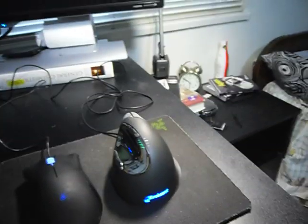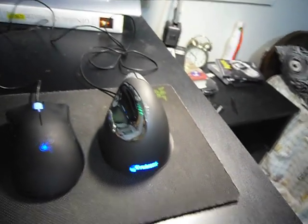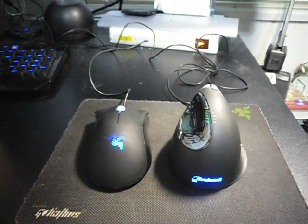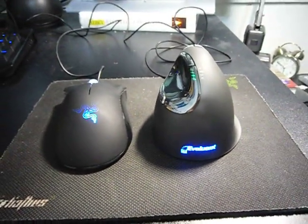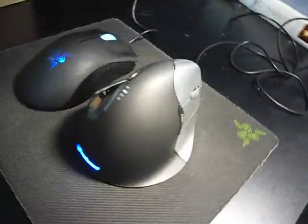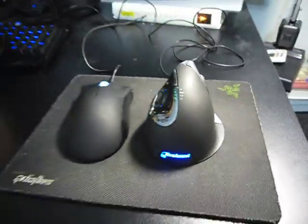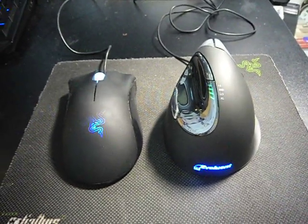Would I buy it again for $85? Probably not — now that I know what the product is like, at $85 it's just not really worth it for me right now. But that about concludes my quick overview of this mouse. If you guys have any questions, just put them in the comments or let me know. Thanks, bye.